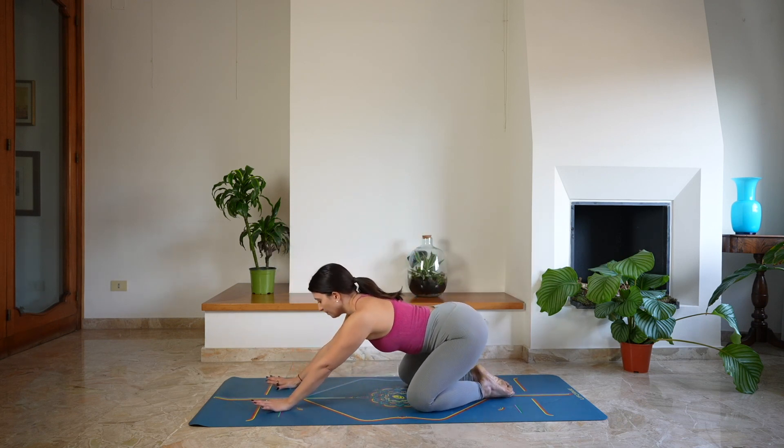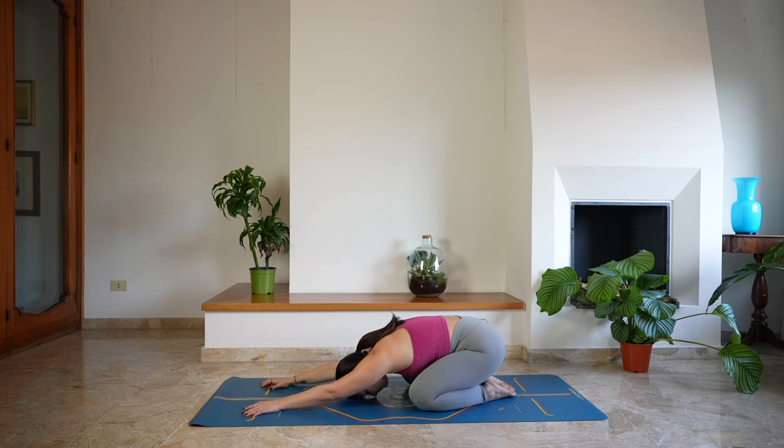Let's start in a child's pose. You can widen the knees, lower the forehead down on the mat and extend the arms in front of you, taking a moment here to arrive on the mat. As you close the eyes, start to take long deep breaths in and out through the nose, relaxing your face muscles, the jaw, the neck, the shoulders. Taking this moment to arrive on the mat.